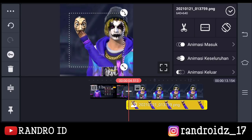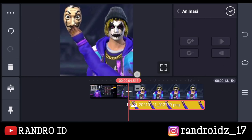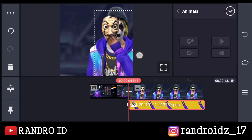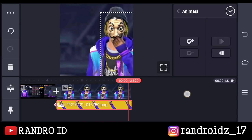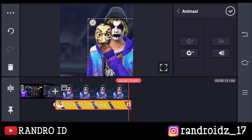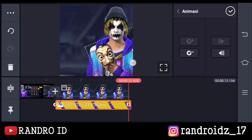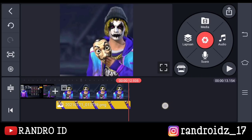Disini kalian buat aja kunci animasi, kalian klik aja menu bagian sini. Nah, untuk yang awal disini kalian atur aja ukurannya. Kalian pasin dengan foto wajahnya ya. Kira-kira seperti ini. Lalu kalian geser aja ke bagian akhir lapisan fotonya. Oke, disini kalian buat lagi kunci animasi. Kemudian kalian miringkan aja tangannya, kalian atur aja, kalian miringkan. Kemudian kalian taruh ke bagian sini. Oke, jika sudah maka hasilnya akan seperti ini.